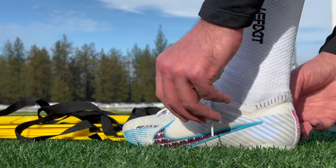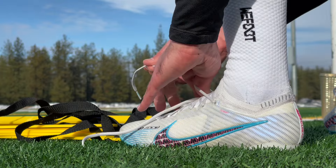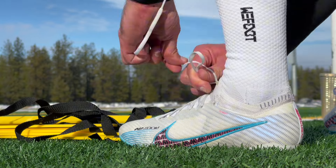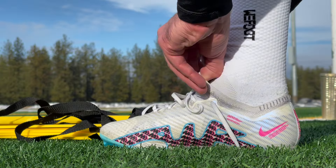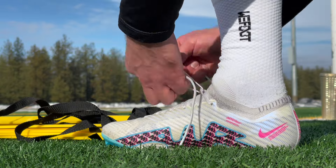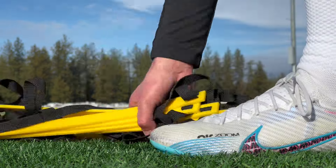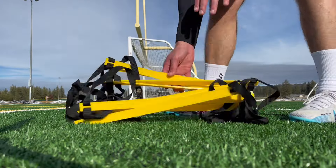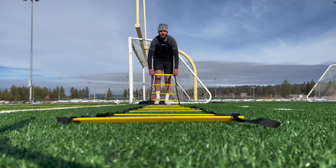What's up guys, Mark here with GCFC Training. Today we're going to be going through some of my favorite agility ladder drills. Make sure when you do these exercises that you're staying on your toes, keeping your core tight, exploding through movements, but of course starting off slow just to make sure you don't injure yourself. Find that rhythm — I recommend probably two to three sets on each depending on your session and if it's the sole focus of the training session. So without further ado, let's get into it.